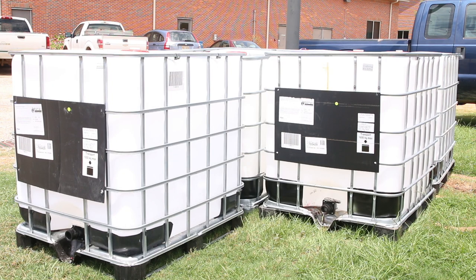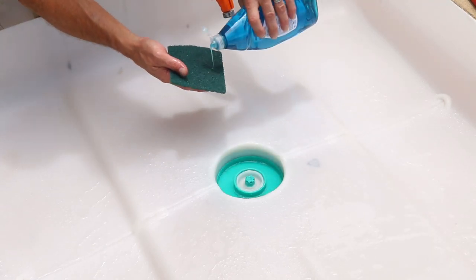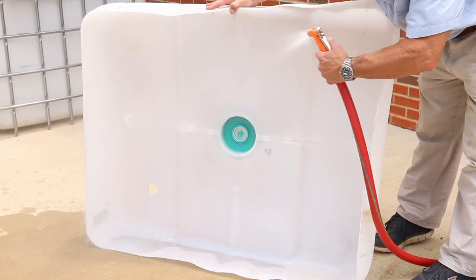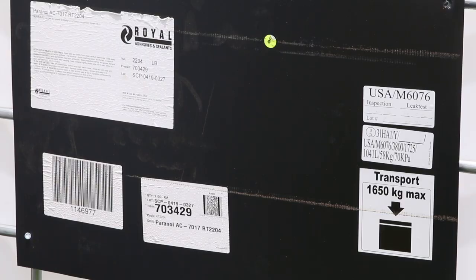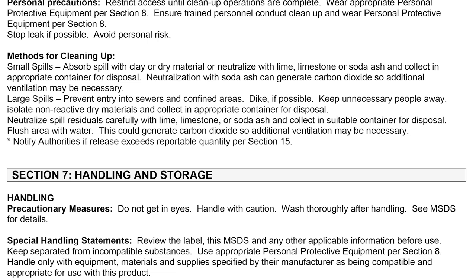Be sure that you know what was in the container. The most desirable ones were previously used for food products. For IBCs that contained food products, clean the inside of the pieces using dish soap, and make sure to rinse thoroughly with a water hose or pressure washer to ensure that there is no residue from the previous cargo. For an IBC that contained chemicals, refer to the appropriate material safety data sheet, also known as MSDS, to determine how to clean it properly.